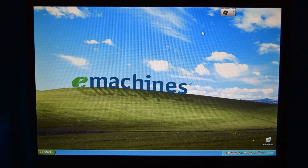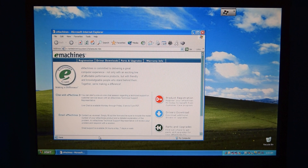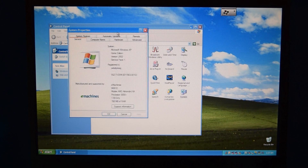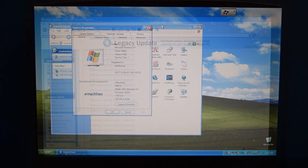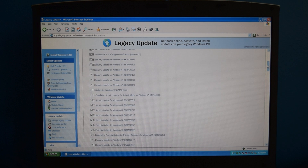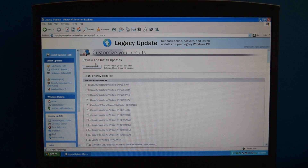In the Start menu there's also this eMachines features thing, which just takes you to an HTM file with a bunch of links that don't really work anymore. Here's the system properties — this does say M6810, so I will go and change that, but that's the only indication I can find that this would have been for a different computer. Otherwise all the stuff still works the same. The next day I did go ahead and update this computer to the latest service pack of Windows XP and ran some updates on it as well, since this computer was pretty out of date.